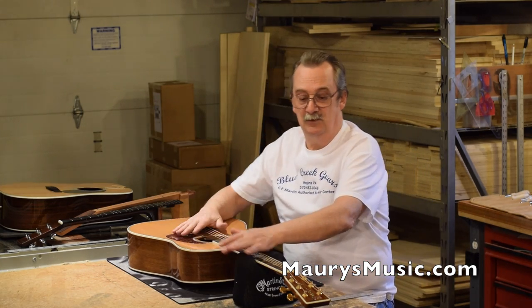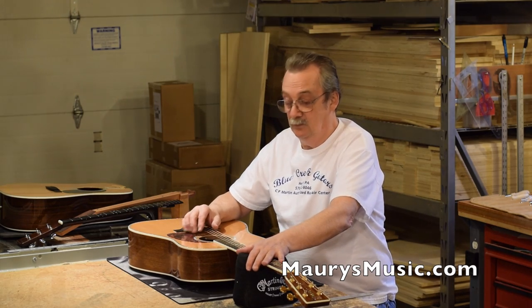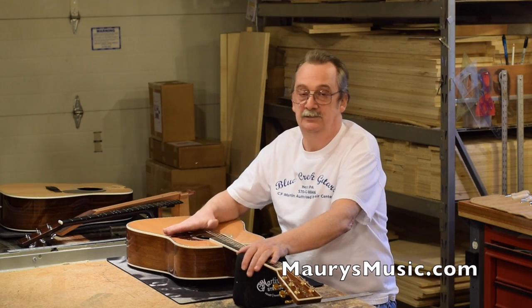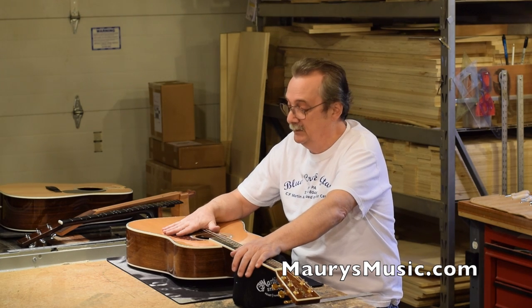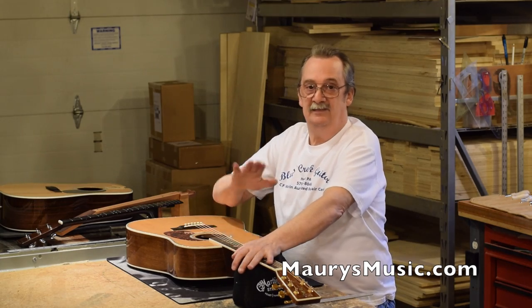So there you go — you know the basics of doing a quick precursory check of your neck. Sometimes a good setup can really make the guitar play better, and it's good to have somebody you can trust work on your guitar. We're always ready for you here, and I hope that explains the ABCs of checking the neck.